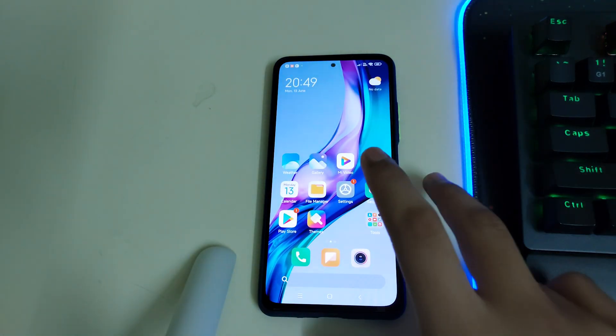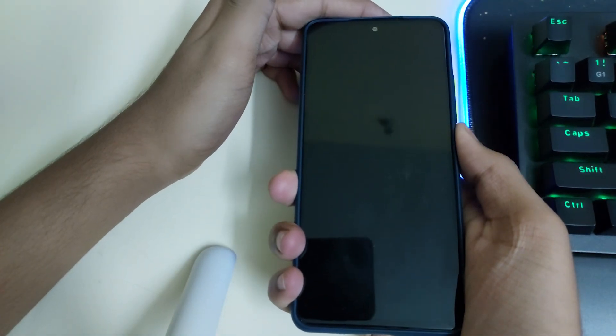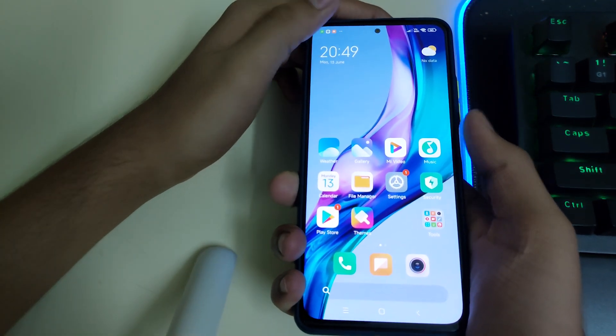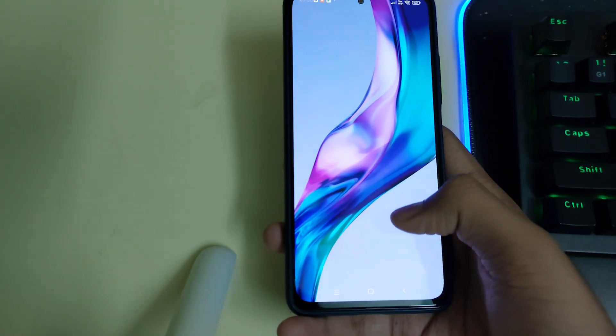Let's do a quick fingerprint test. The fingerprint is pretty quick and everything else is good in this ROM.